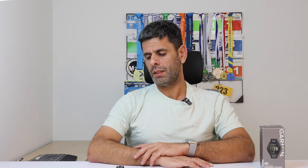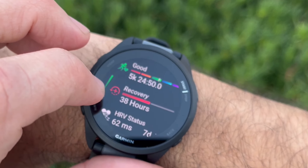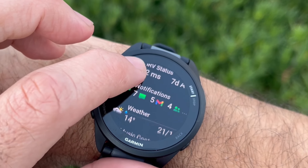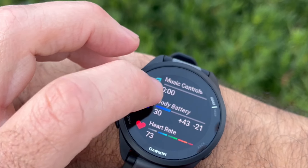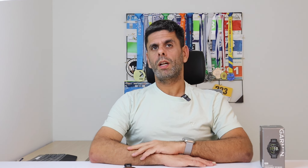From my testing, I can say that I never charged it since I got it about a week ago. I did daily activity and it still has 36% left. Also, I didn't use the always-on display. If you choose to do so, it will definitely hurt your battery life.